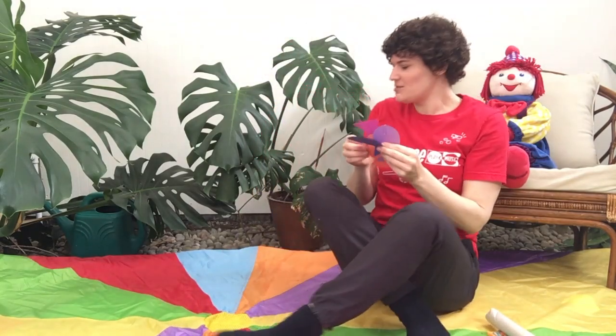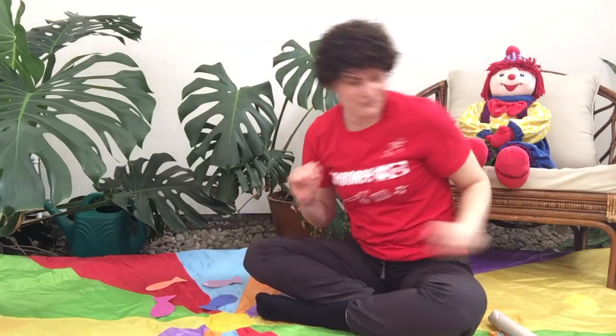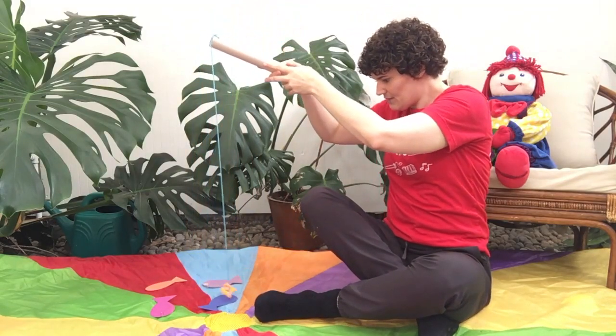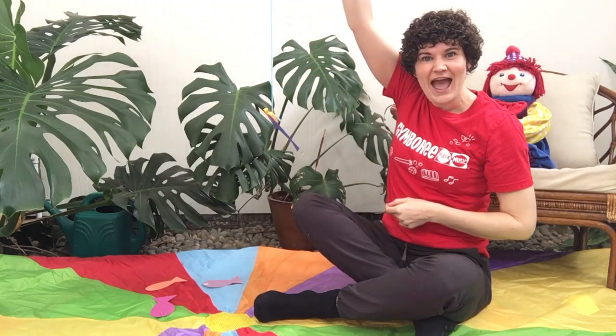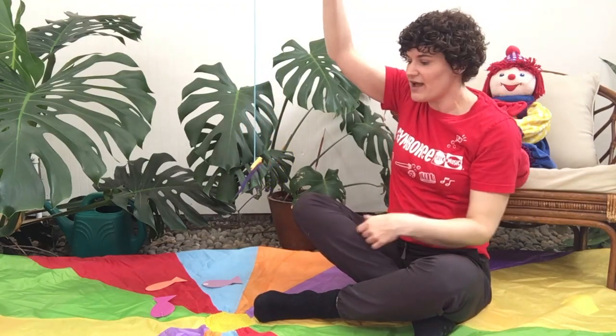Go ahead and place your fish into the pond and we're going to use our fishing poles to fish them out. This is great for little ones to work on hand-eye coordination. Make contact with that paper clip and lift your fish out of the water. It's great for gross motor skills as well as fine motor skills.